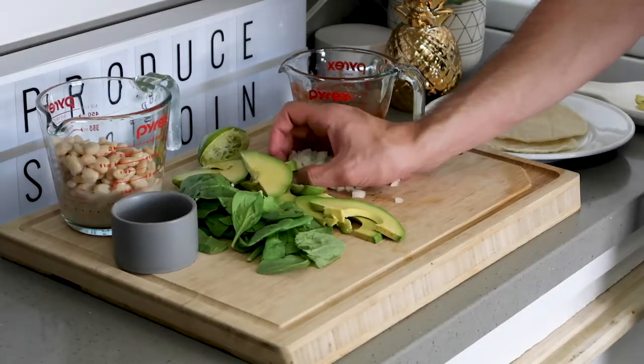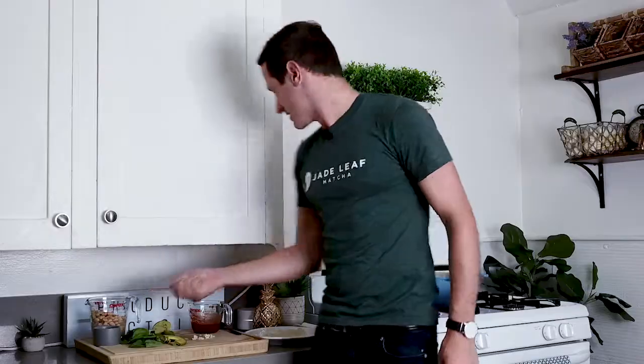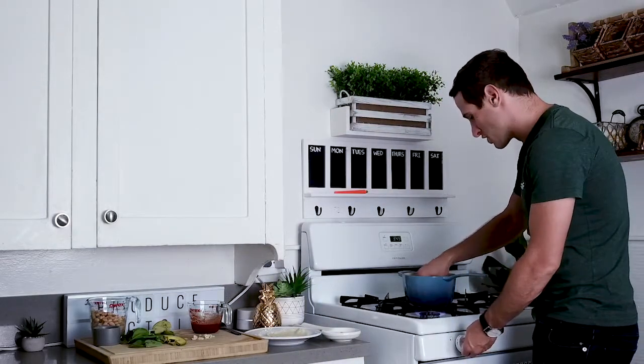The first thing you want to do is take some onions and some garlic and add them to a hot pot. Let's add them in and let them cook down.